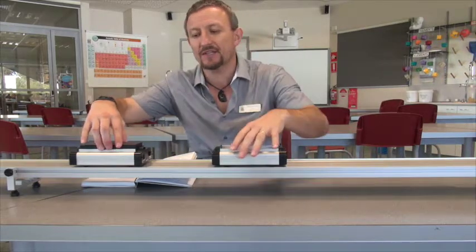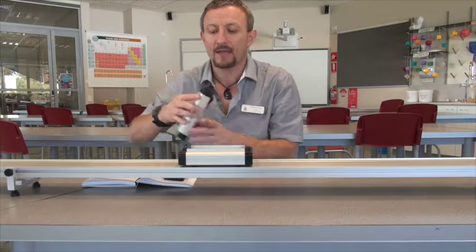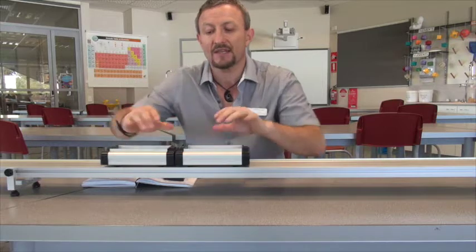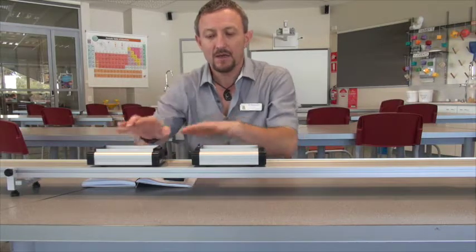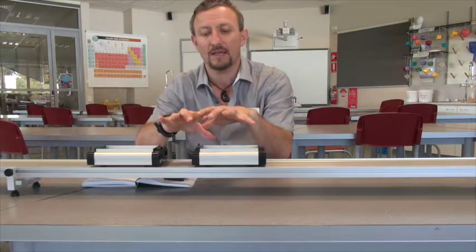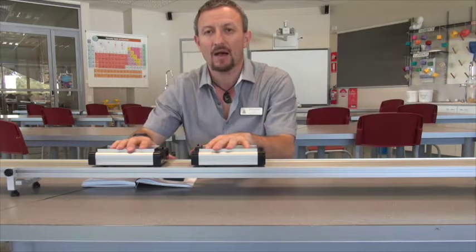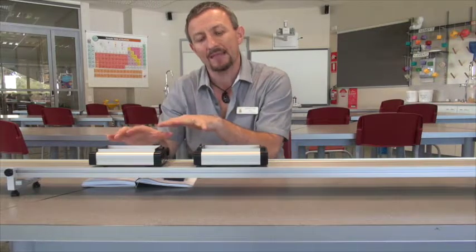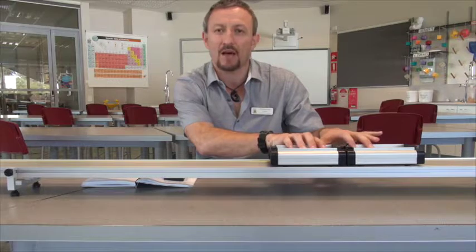Now I'm going to turn these around and deal with coupling - what happens when objects join together. Coupling basically occurs when things join. We've got velcro on the ends which allow these to stick together. Conservation of momentum is still going to apply. What's going to happen is the mass is going to increase as the cart comes in, because the two carts combine together. If the mass increases, then the velocity should decrease. These two carts have the same mass, so if I double the mass I'm going to have to halve the speed to maintain the same momentum.